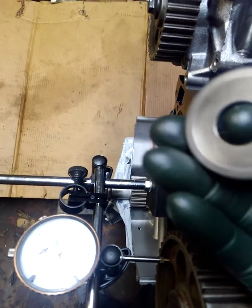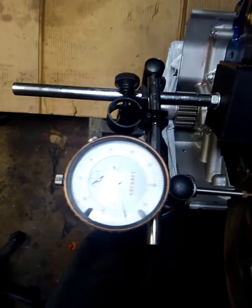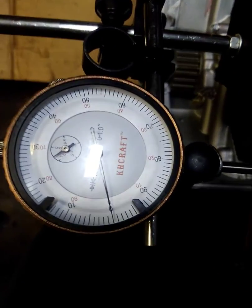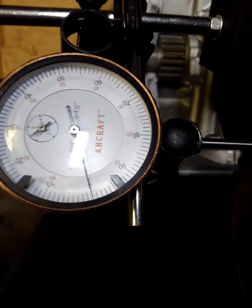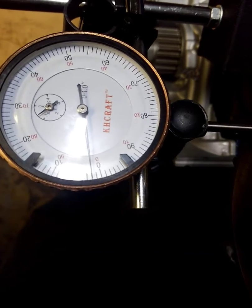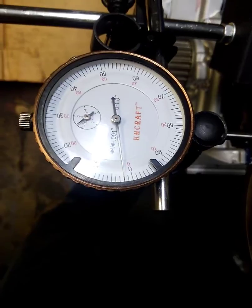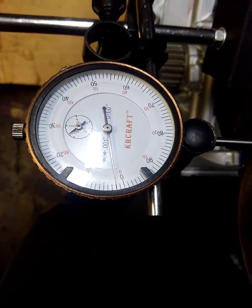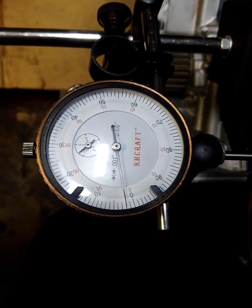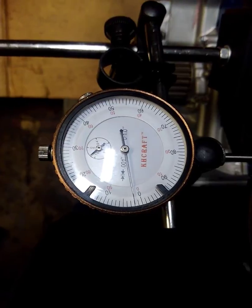I'm going to pause and install this and see where we are. I installed the dish side, looked at it — it was too tight — and we did some flat lapping. I put it back in again and now we're sitting right at two thou end play, which is exactly where you want to be for these engines. You want to be between one thou two tenths and two thou four tenths, and we're right between there.